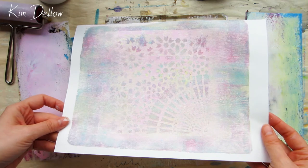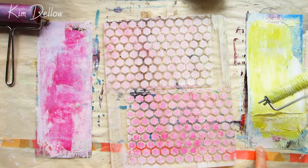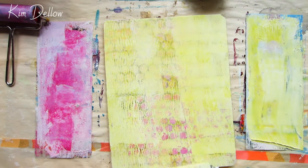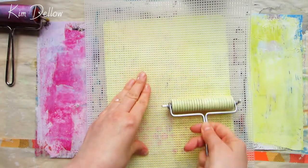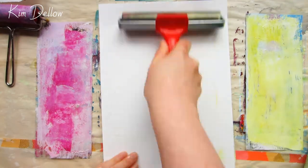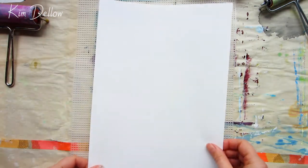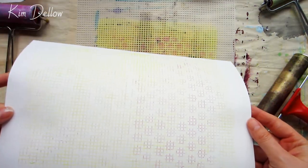The next tip is a quick reminder: you don't have to just print off your jelly plate. For this plate, one of the mark makers I'm going to use is an embroidery plastic canvas — I'm just lightly pressing it into the paint on the jelly plate and then printing it onto one of those earlier blue prints. You can also take the jelly plate out of the way and get a print from the embroidery canvas itself. Keep that in mind and try printing off your tools and other mark makers as well.